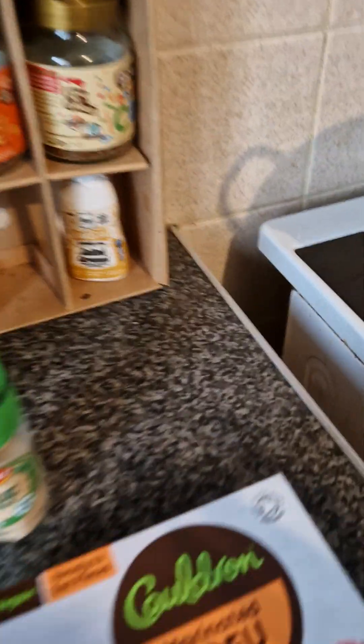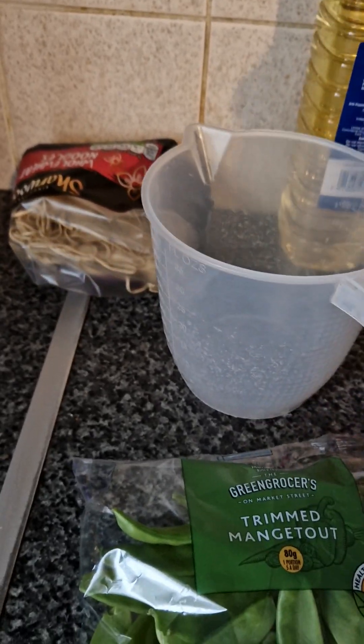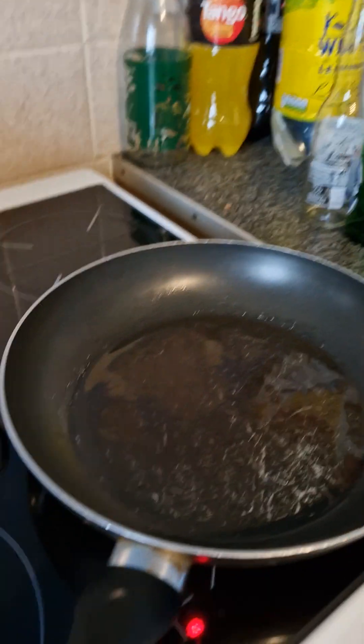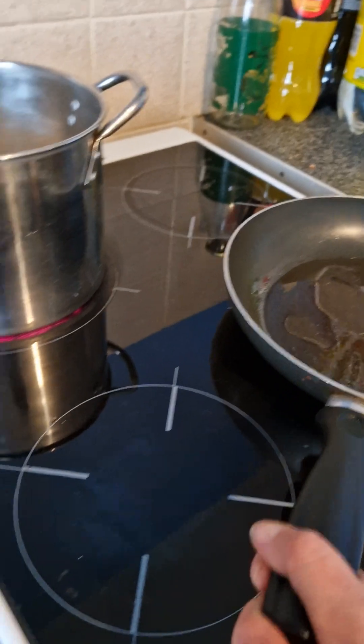The noodle nests are in and I need to make more stock, so I've put the kettle on. I'll add another lot of miso with another 200 millilitres of water. You want it to cover everything so it cooks all the way through. Now the pan is hot and the oil is heated.